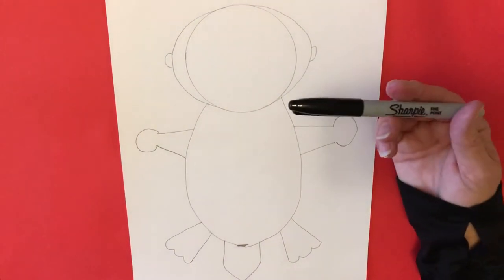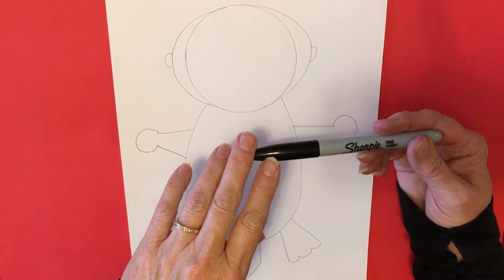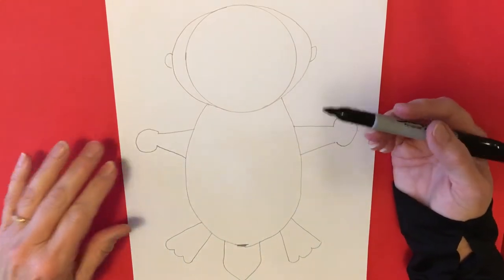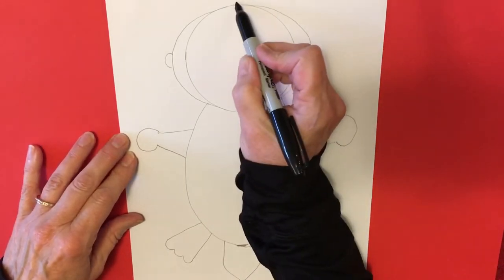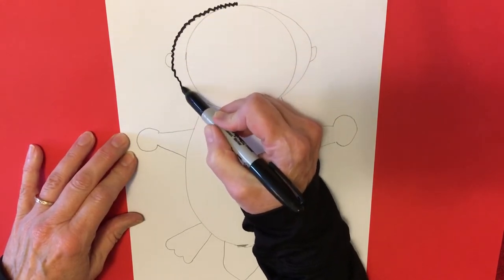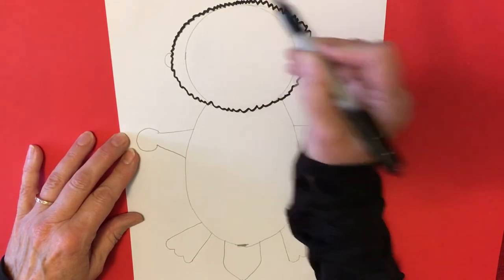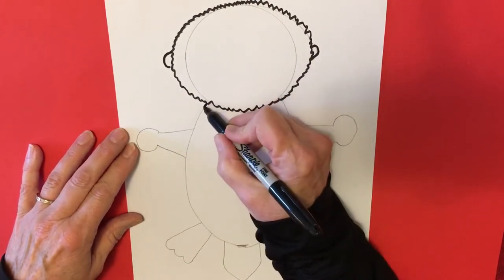I'm going to be using a Sharpie to outline it. If you don't have a Sharpie, you can use a crayon or a marker. The reason I'm using a Sharpie is so that when I color, it won't blend in or smear into my color, so if you're going to use a regular marker you should be careful with that. I'm going to use a wavy line, but we are going to have to cut these out, so if making a wavy line is too difficult to make it look like fur, you can use a smooth line and that's just fine. We're going to draw over our pencil outline.